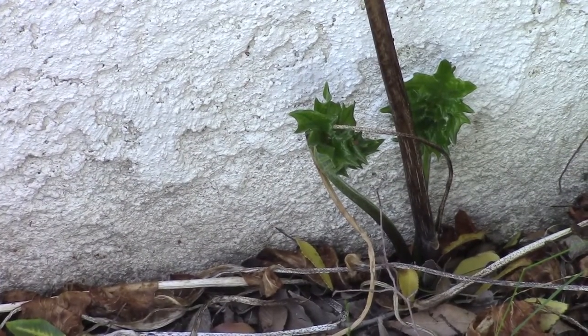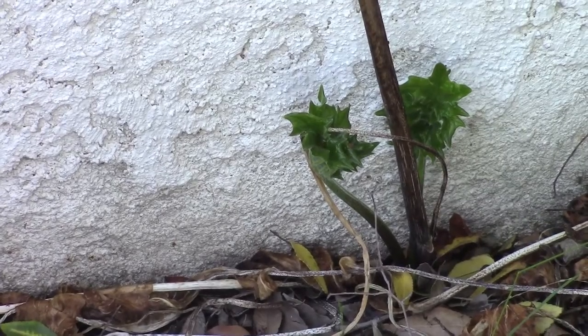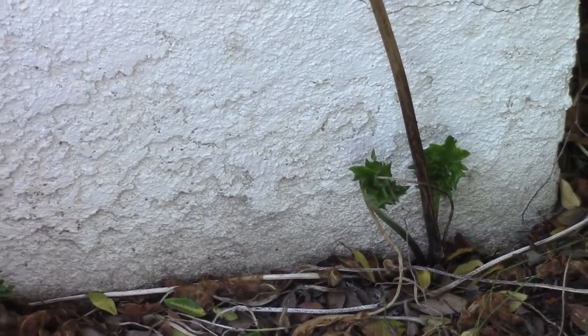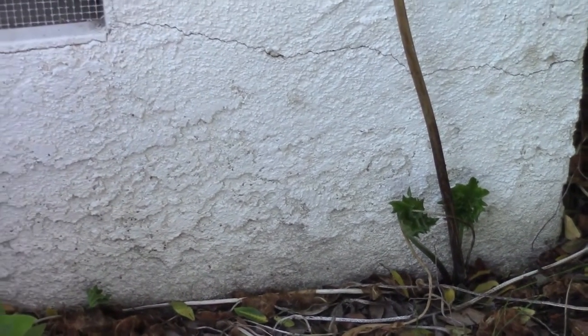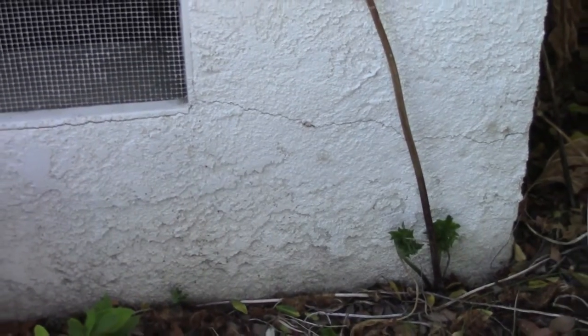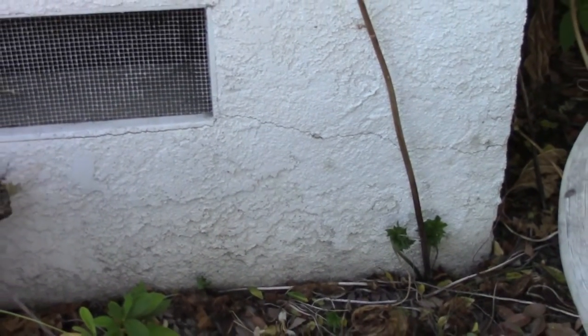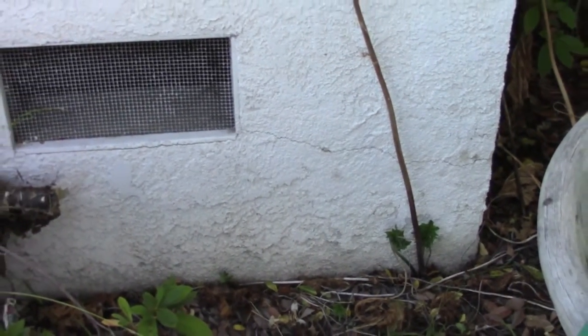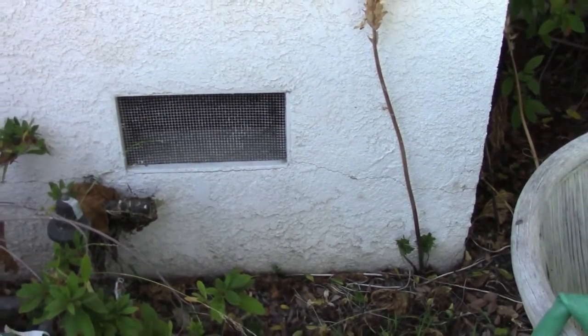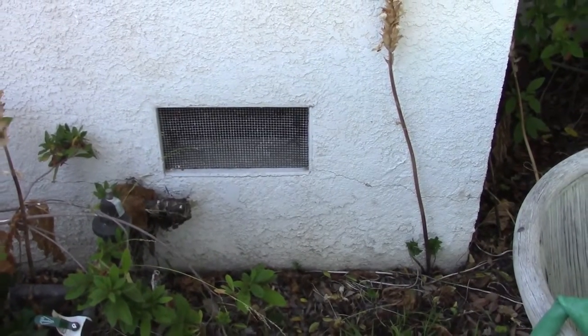It's always interesting to see the cycles in the garden. Here we can see the acanthus is starting to throw up new leaves at the base of the plant, and if I pull back you can see the dried flower stalk from the previous set of acanthus flowers. I do love the way they look, and it's always interesting to watch the cycles of things and notice how and when things change in the garden.